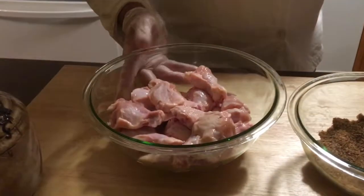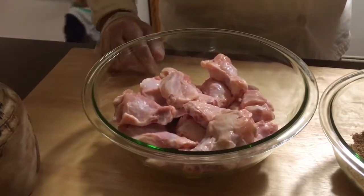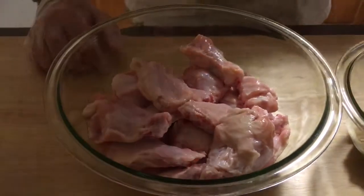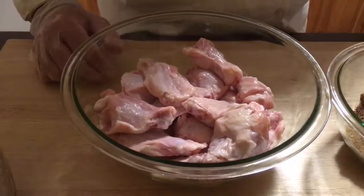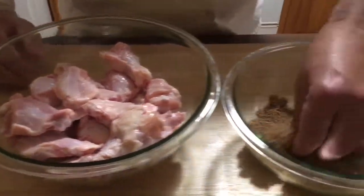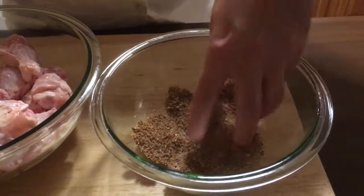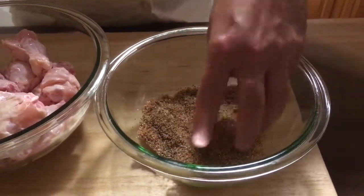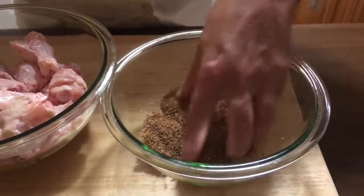So let me show you what I got here. I got the wings — these already come trimmed. I got them from Costco. You get a really good price, about $13 for 60 wings. I'm just using a couple dozen here. And this is my dry barbecue rub. You can get the recipe on my channel — look for Chris Smith, D. Giovanna Family Recipes on YouTube.